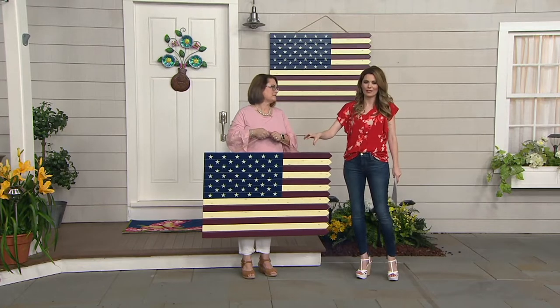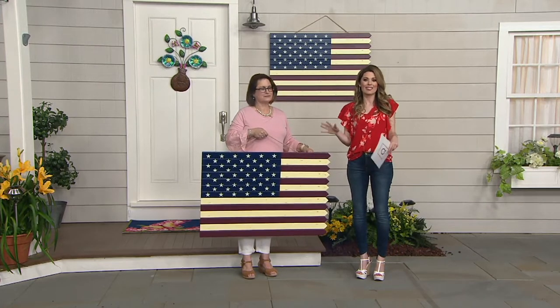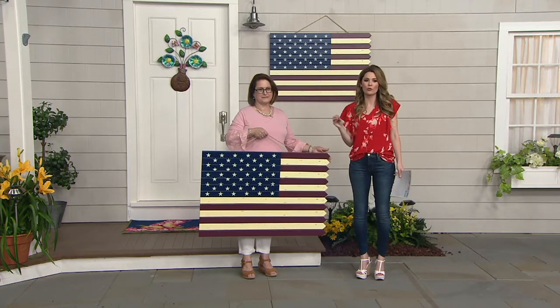Absolutely. One great thing about this is it's timeless, it's seasonless, and it's something that you could hang indoors or outdoors. It's just a beautiful decor piece.